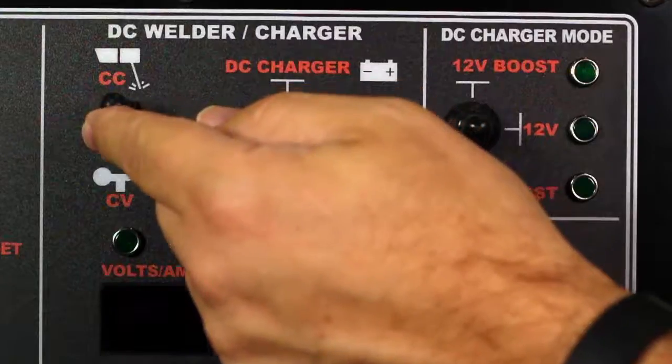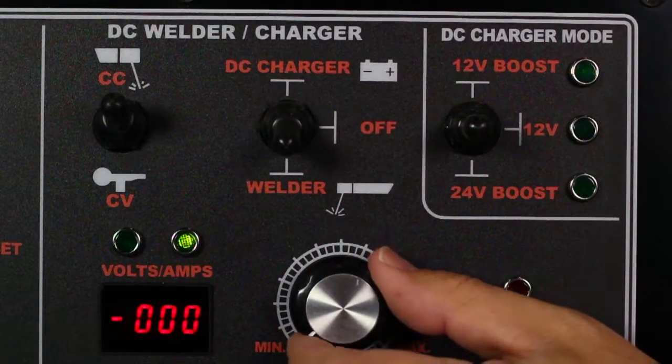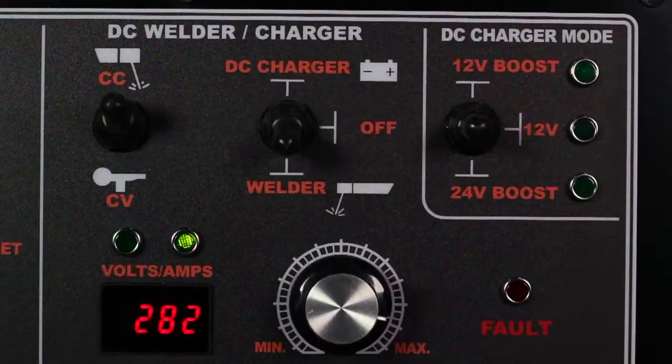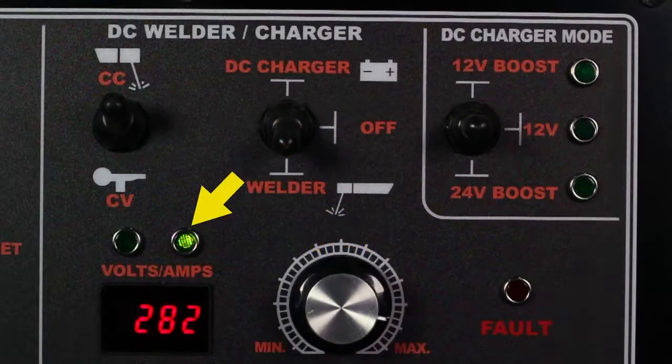Select weld mode. In CC mode, the unit will stay in standby mode until you strike an arc to weld. Adjust the power dial for proper amperage or voltage depending on which mode you are in. The range is 40 to 300 amps and 15 to 40 volts. The green LED will illuminate showing which setting is digitally displaying.